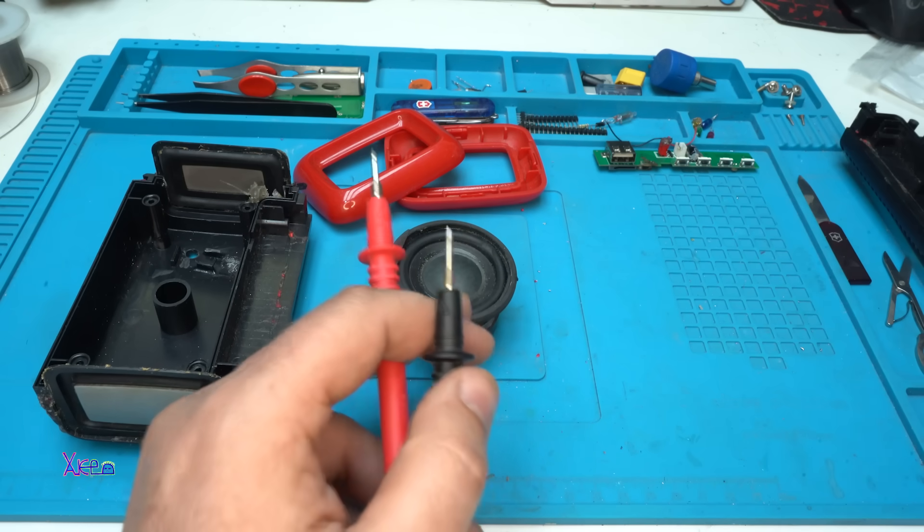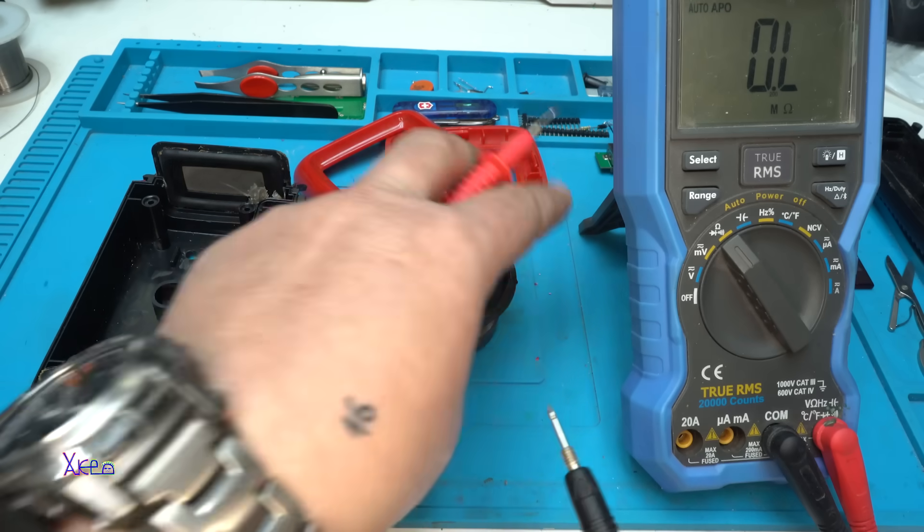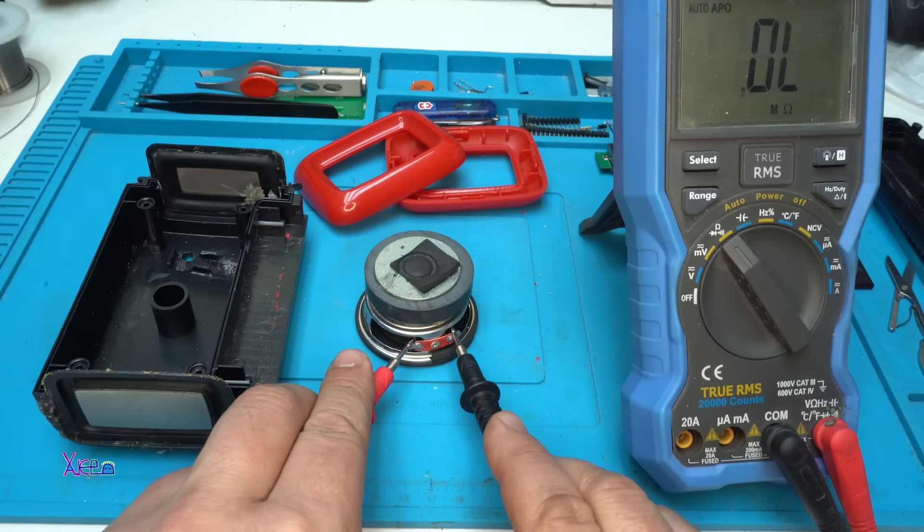I need to check the speaker — is it okay? Let's measure how many ohms. 3.5 ohms — it's okay.